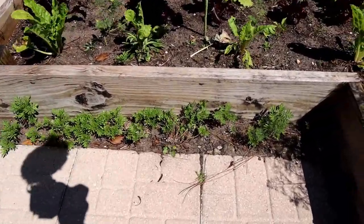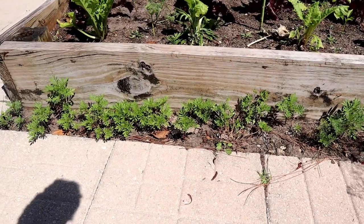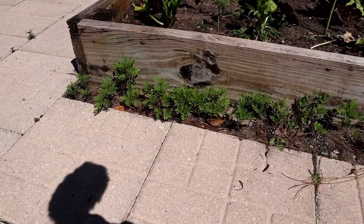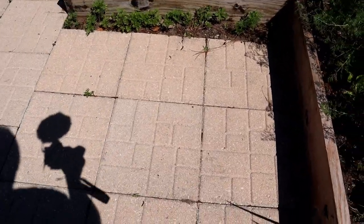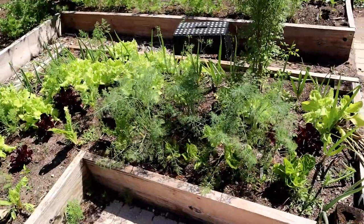The other thing I do is plant a lot of marigolds. You can see the baby marigolds coming up and doing very well. Last year they grew all the way out to about where my shadow is.